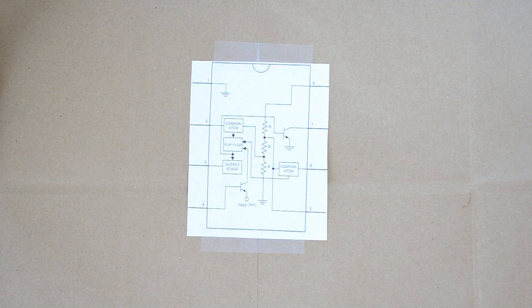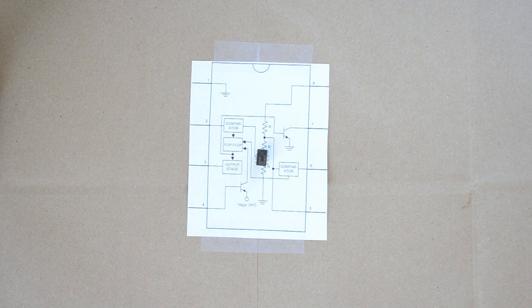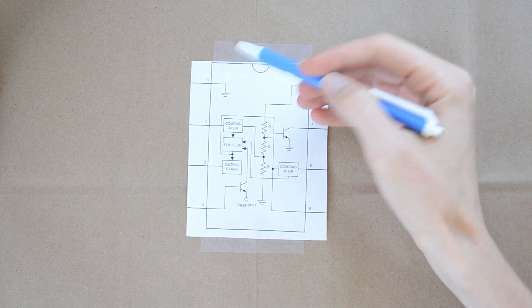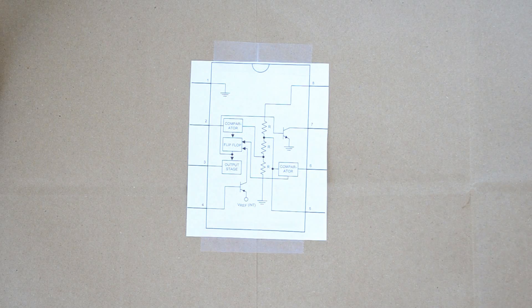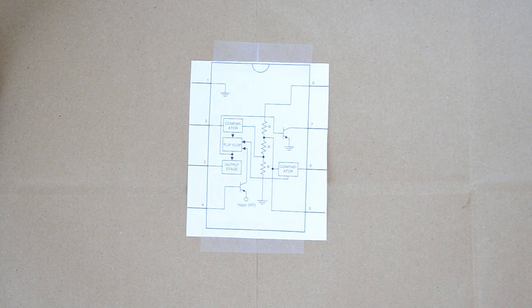It's an 8-pin chip. And what I've done is I've taken the data sheet and put it down here. So if we were to look at the 555 timer, that would kind of be the orientation. Notice it starts with pin 1, 2, 3, 4, 5, 6, 7, and 8. First thing we want to do is take a look at the inside of this thing so we get an idea of what's going on.